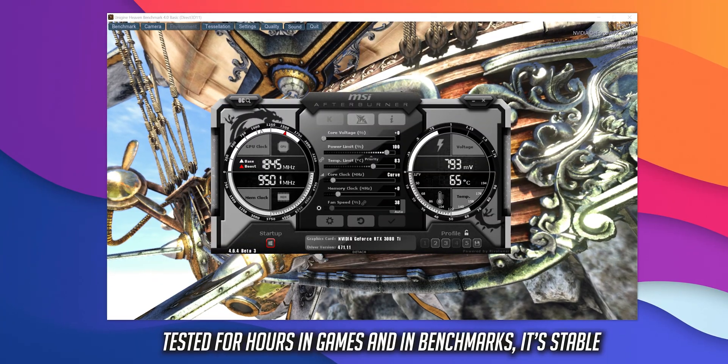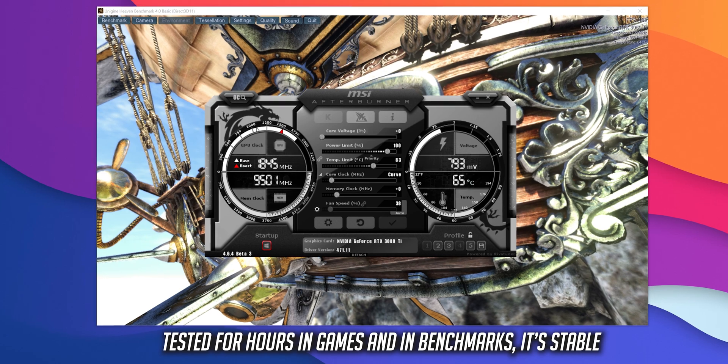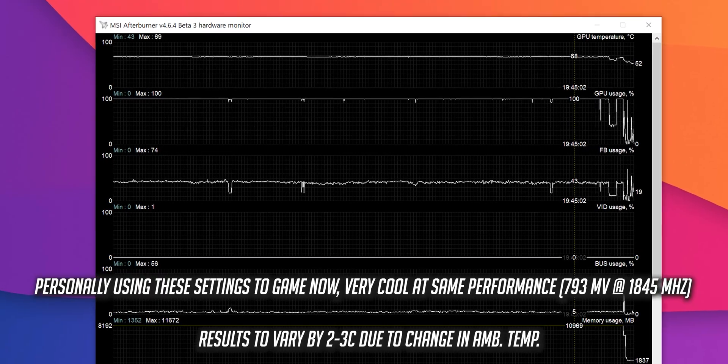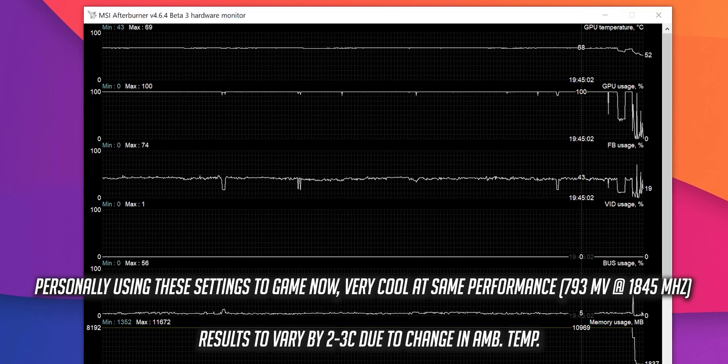We can push this down even further, and if you are okay with reducing the clock speed by around 4%, I was also able to run my card at 793 mV at 1845 MHz, and this really makes the card run even cooler at 66 degrees while having almost identical performance.